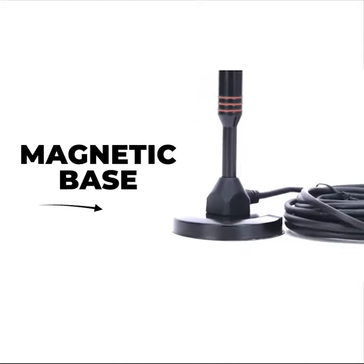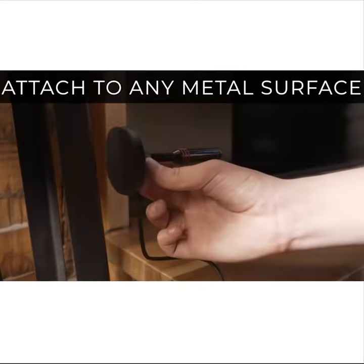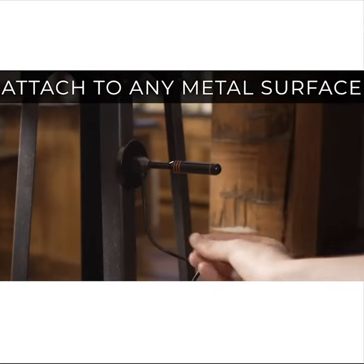Unlike other antennas that mount to your walls or windows, ours features a sturdy two inch magnetic base and is perfectly shaped for easy attachment to the bracket that holds your smart TV.